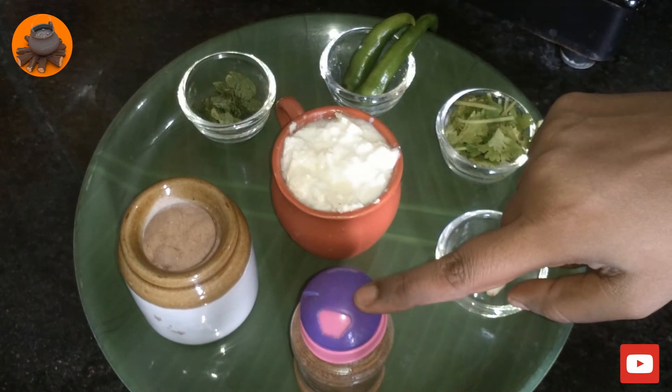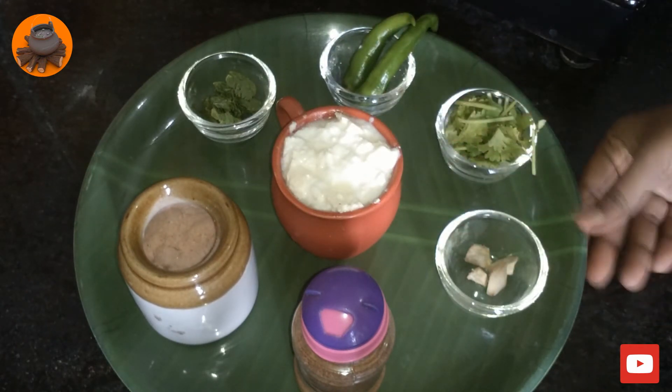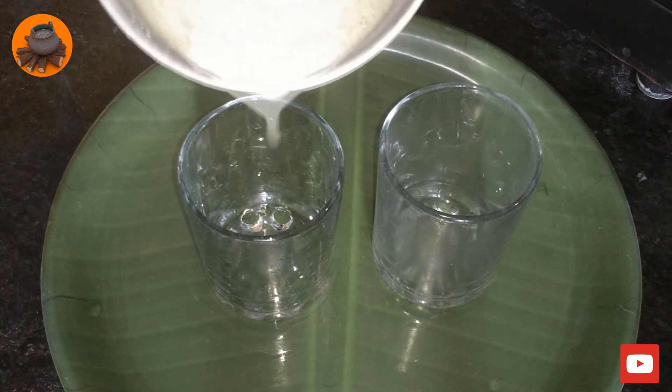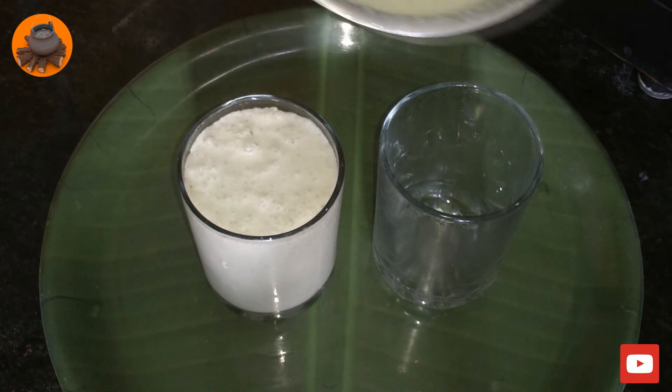Masala More is ready. Mix it all together and it's ready in 2 minutes.